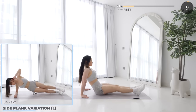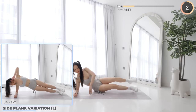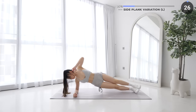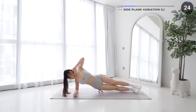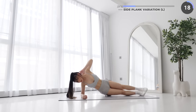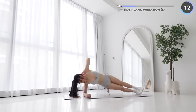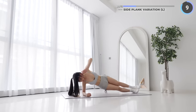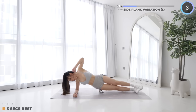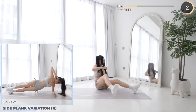Rest up — side plank variation is next. Place your elbow below your shoulders, keep your body as straight as you can, brace your core and keep your legs straight, and now do some dips. Great work guys, flip around and let's work on the other side.